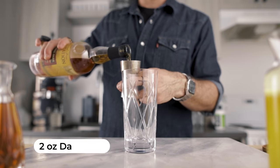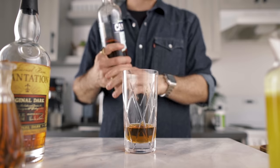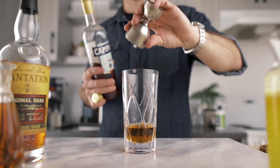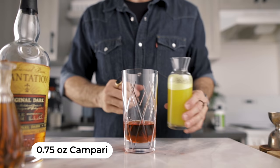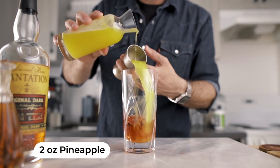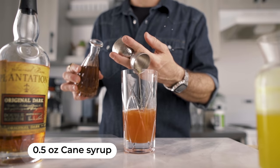For the build it's very simple. We're gonna start by pouring two ounces of dark rum into a tall glass — a hurricane glass or a tiki mug is totally fine. We're gonna add three quarters of an ounce of Campari, followed by two ounces of pineapple juice, and half an ounce of raw cane sugar syrup.